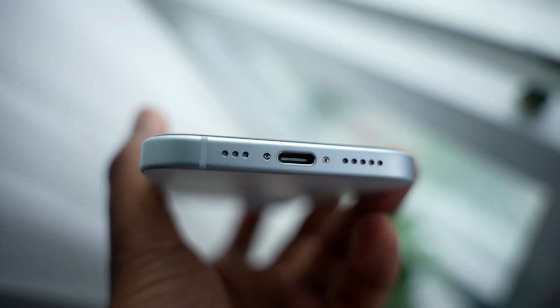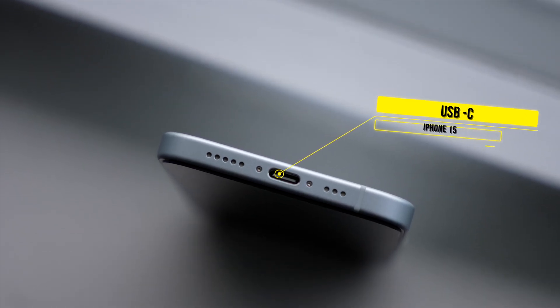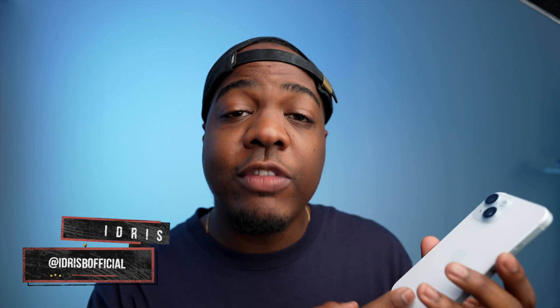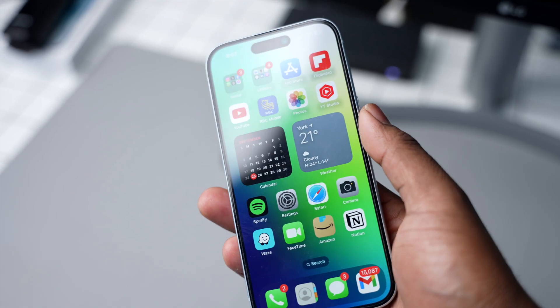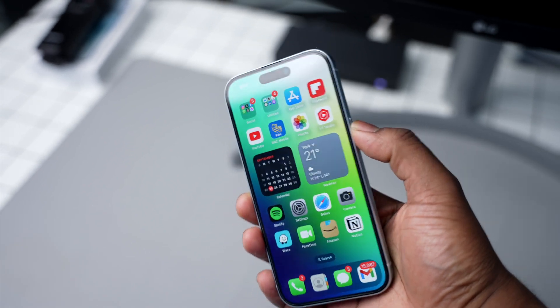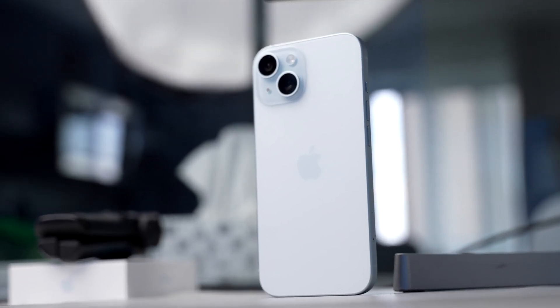For years we heard from leaks and rumors that the iPhone 15 would finally have USB-C, and for a while I didn't really believe it. Apple didn't say when it was coming, but they finally did, and I had my hands on it. After the keynote I had a lot of questions about what you could do with the base model iPhone 15 — like connecting an external microphone, a Nintendo Switch, or even an Apple Watch. In this video I'm going through different USB-C scenarios and pointing out why this is such a game changer on the iPhone 15.